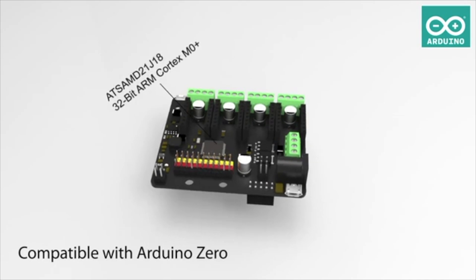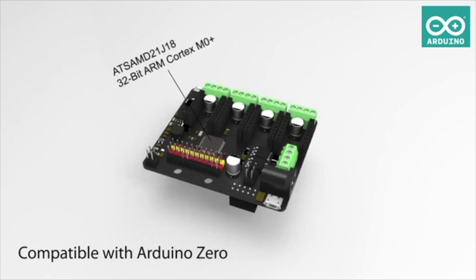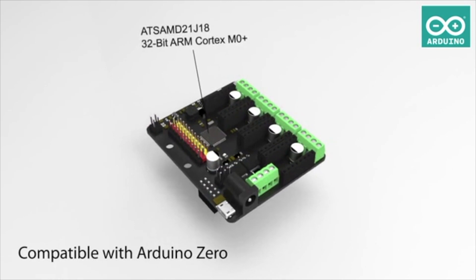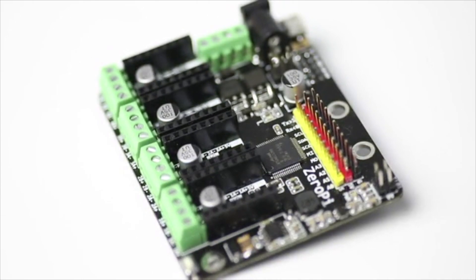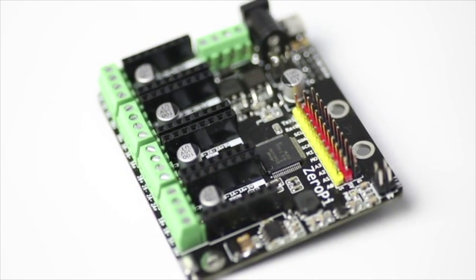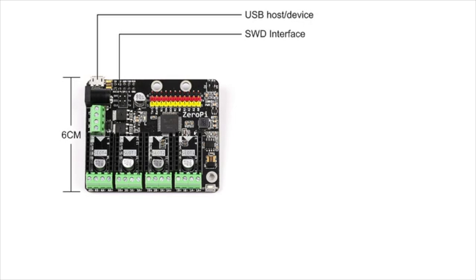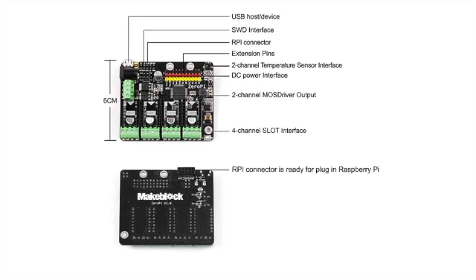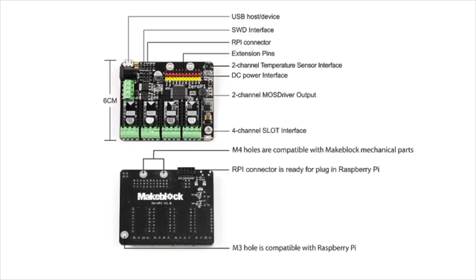Zero Pi is an Arduino Zero compatible development kit for robotics. It uses the Atmel SAMD21J18 32-bit ARM Cortex M0 Plus as the MCU, which is fully compatible with the official Arduino Zero. The RPI connector is ready for plug-in with the Raspberry Pi, and the M4 holes are perfectly compatible with make-block aluminum mechanical parts to support open-source hardware projects.